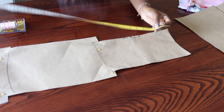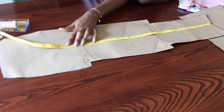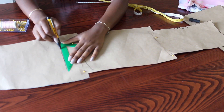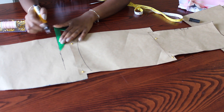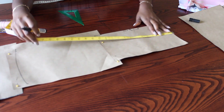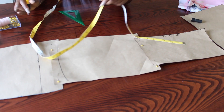Now I'm going to measure 27 inches from the top of the sleeve and mark that point at the bottom. Now I'm just finding the middle of the top of my sleeve, which was seven inches, so half of it is three and a half inches, and I mark the middle down to the line I've drawn.